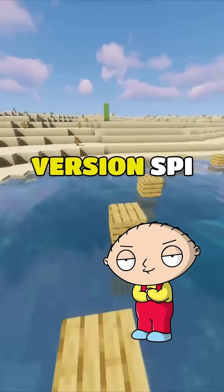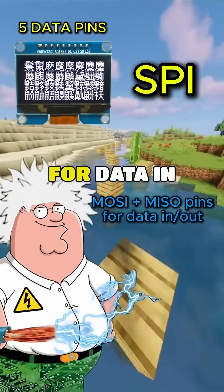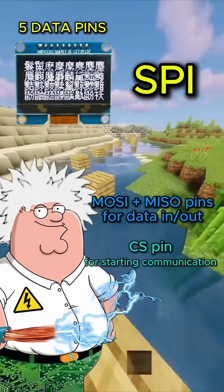So the 5-pin version, SPI, is faster just because it has more lanes to work with? Exactly. SPI has a dedicated wire for data in and data out, plus a chip select wire.